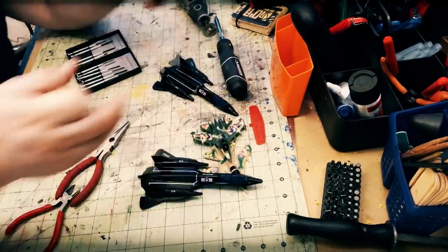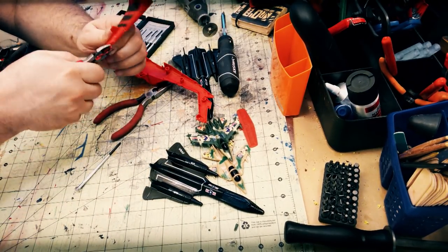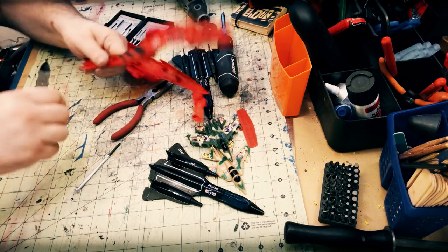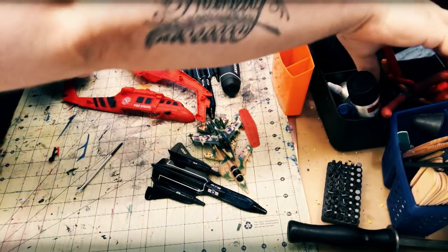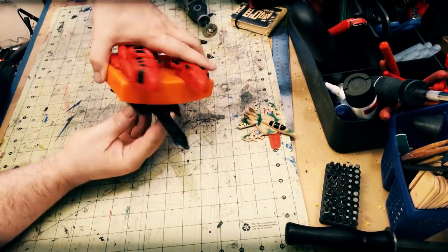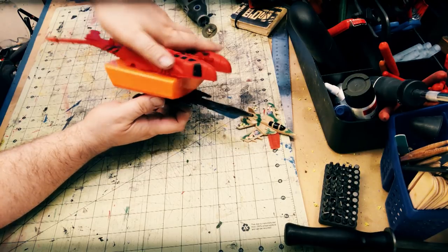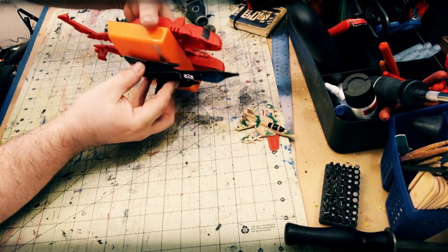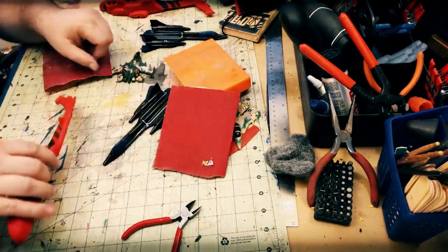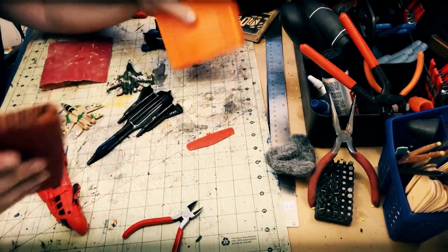I start by liberating the parts — cutting off all the little pieces I know I won't be using, unscrewing things, and cleaning things up. Now I'm starting to realize how it wants to go together, and I sincerely mean this: it starts to tell you which way it's going to have to go. So I start sanding the pieces because I'm going to be gluing and eventually painting them, which helps the plastic accept glue and paint better.